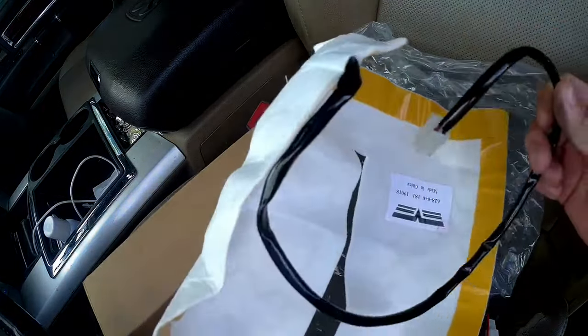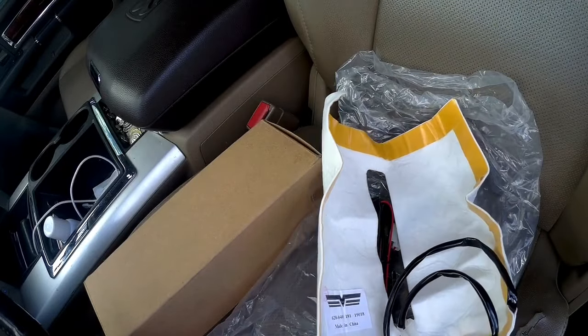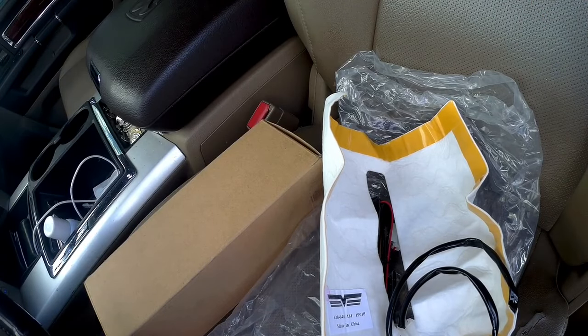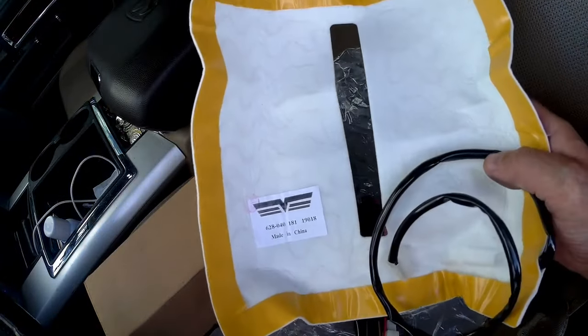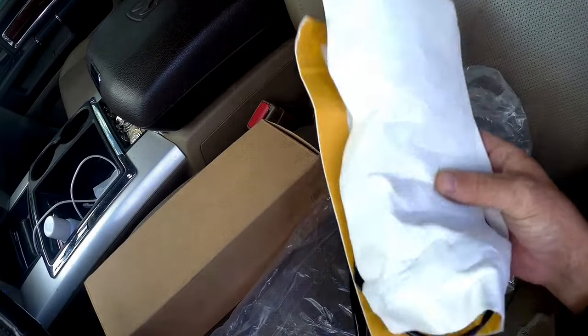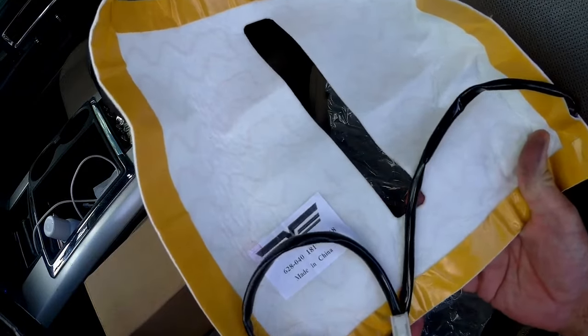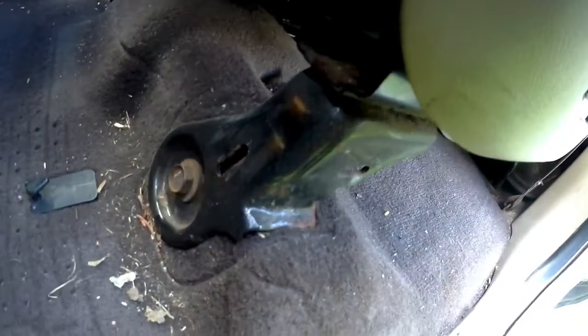First thing we're going to do is remove the seat — we're going to take the back off and completely disassemble it. It sounds scary but it's really not that bad. Like I said, I did the passenger side — by no means am I an upholstery guy, but I think this is something that anybody with a little bit of time, talent, and ambition could do. The first thing to remove this seat is there are bolts on the front and there's a cover over this one — just pull this off to expose them. I believe these are 15mm and there'll be two more at the back.